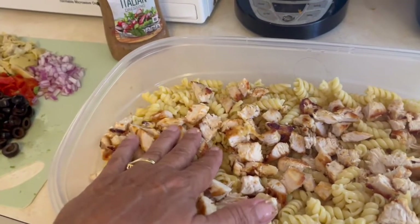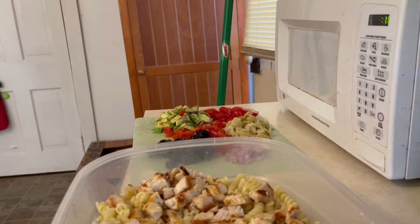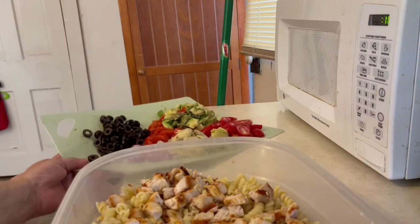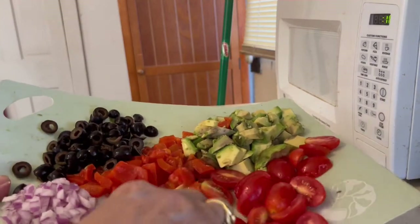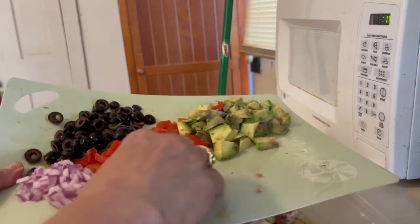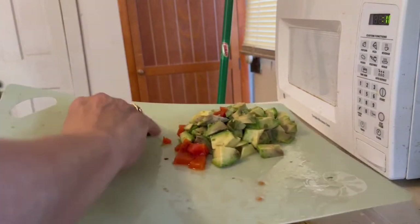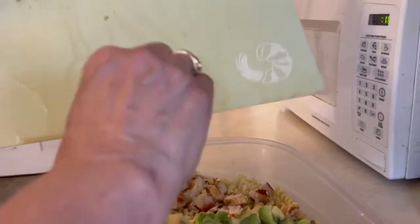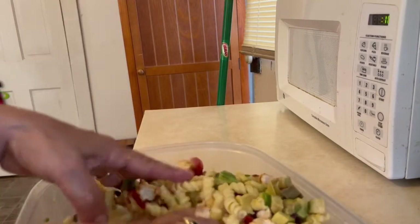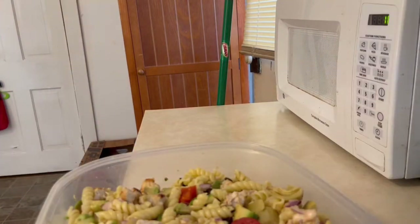If you're vegan you can take the meat out and everything would still be good. You can also get gluten-free pasta if you like — make it however you want. Now we're adding our mix-in ingredients: the artichokes, tomatoes, a little bit of red onion, red peppers, some olives, and then avocado because I love avocado. Let's toss it all with some Italian dressing.